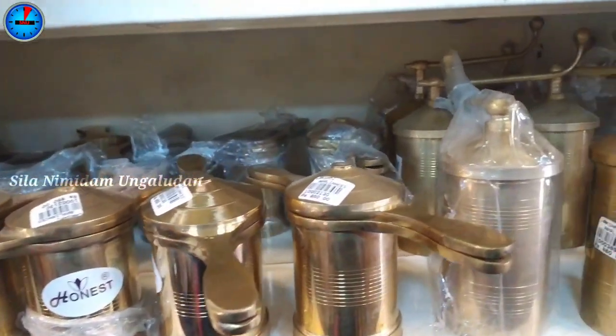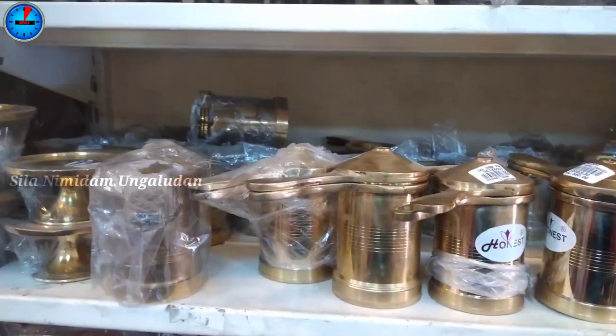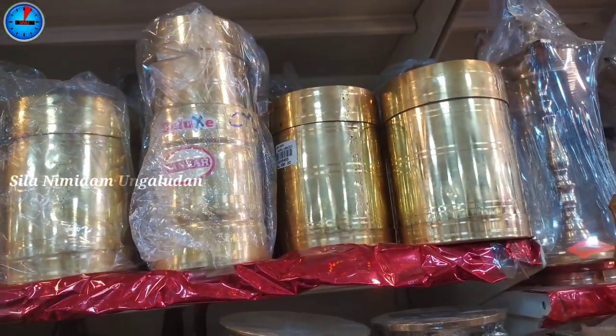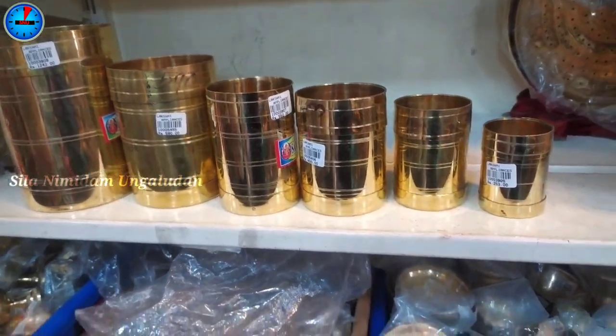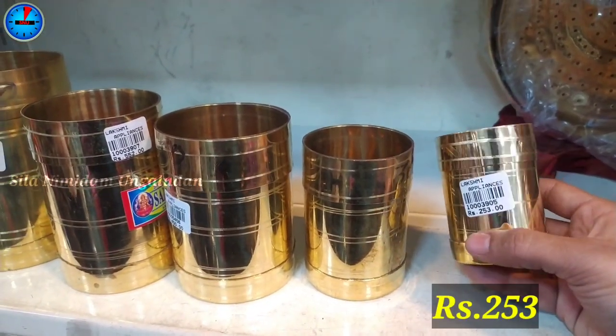For this, you can add 3 varieties. You can order to place your other products. For the same collections, you can add 2 collections in 100 grams. This price is 253 rupees.